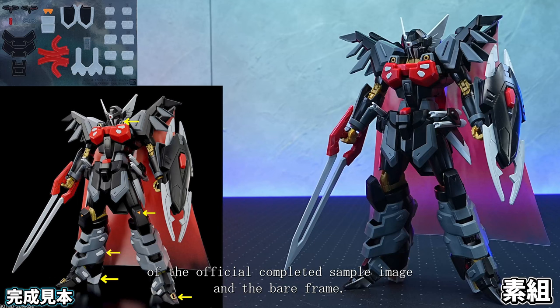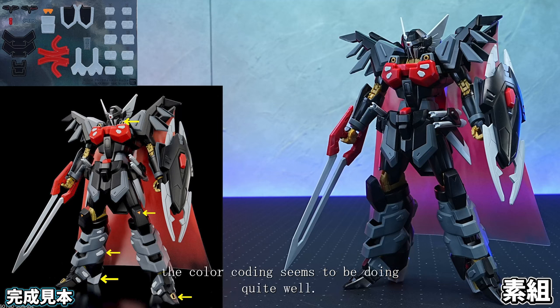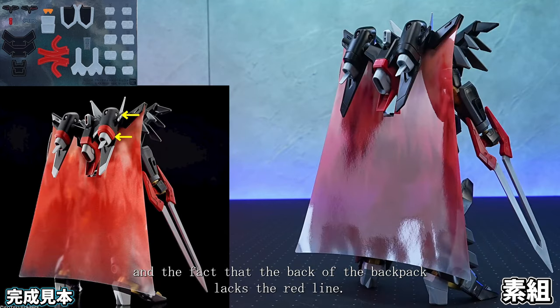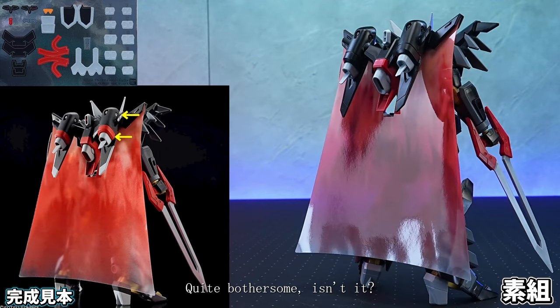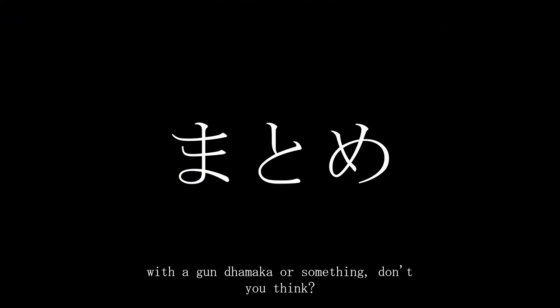Next is a comparison of the official completed sample image and the bare frame. The kit comes with one wheel seal and the seal supplementation is quite substantial, but without comparing to the completed sample, the color coding seems to be doing quite well. The standout parts are the multiple light grey sections on the undercarriage and the fact that the back of the backpack lacks the red line — quite bothersome. The moulding colour quality and texture are very beautiful, so it might be nice to just try some partial painting with a Gundam marker.